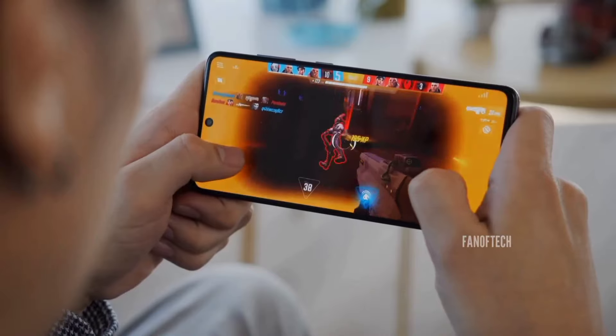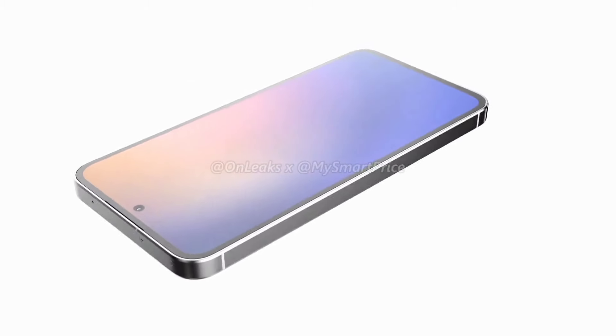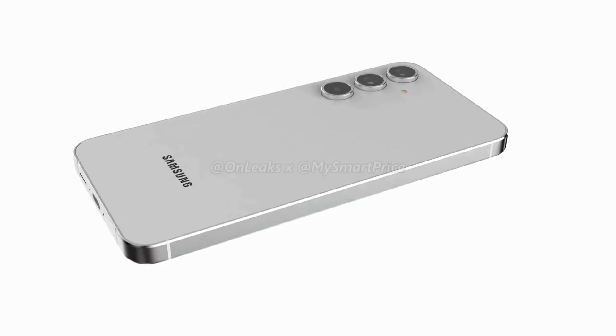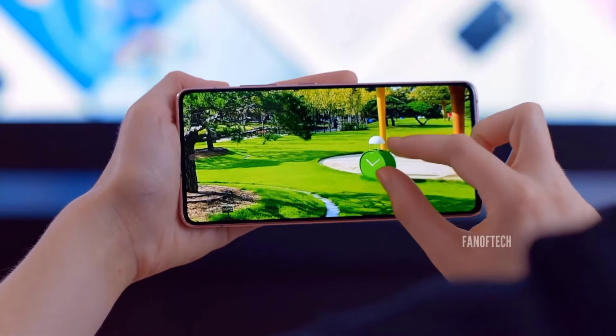Samsung has equipped the Galaxy A55 with a 6.5-inch 1080p resolution display with an aluminum frame and IP67 water resistance rating. The panel should reach a maximum brightness of 1,000 nits and supports a 120Hz refresh rate.